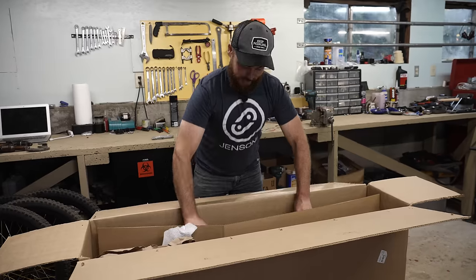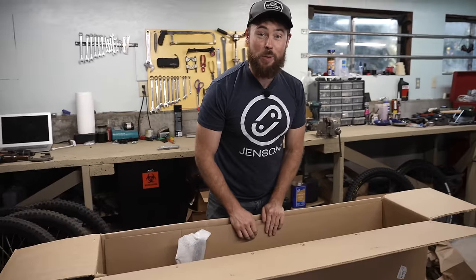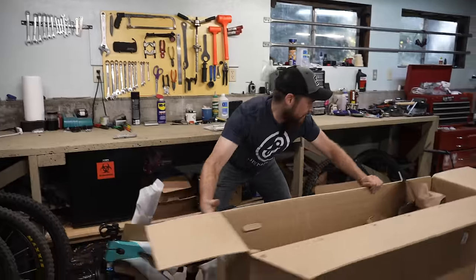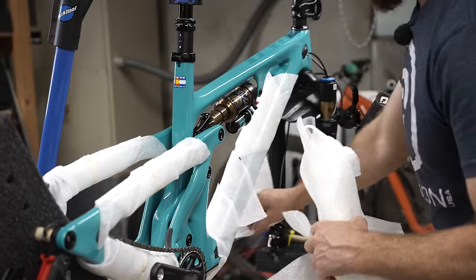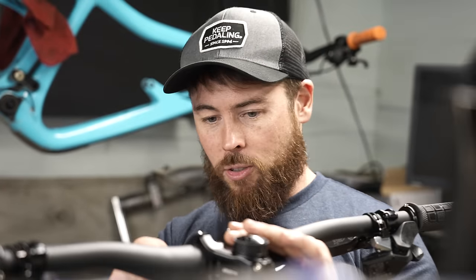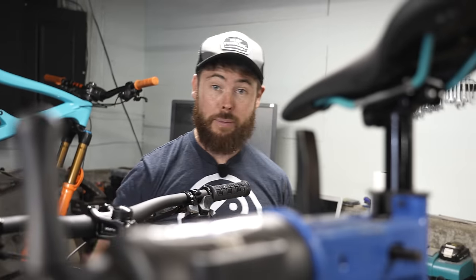Here we go — the big moment. The new SB140 lunch ride. It looks like a bike in packaging. This bike has a full SRAM build kit on it. I'm actually a little tempted to try it. And this is also the AXS system, so it checks your email every time you go to shift.